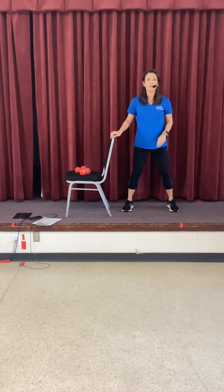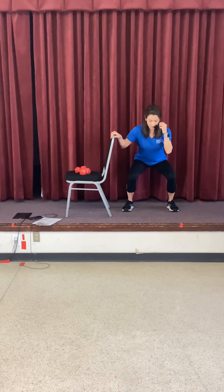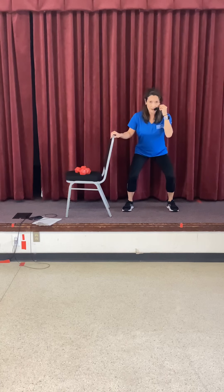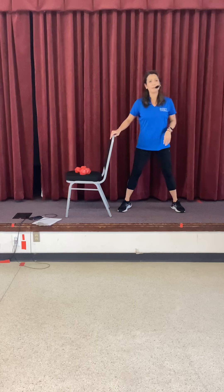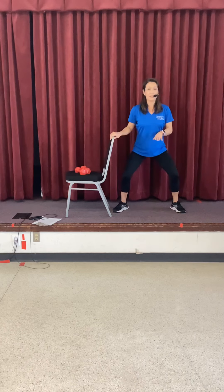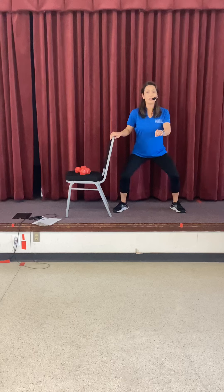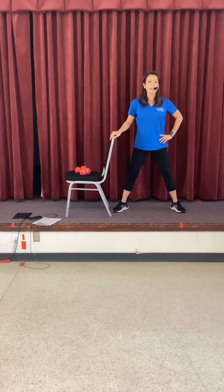Four, three, two — and then rise. Good job. Take your feet just a little bit wider. Start out in the middle, chest is up, knees press out. Two counts down and two counts up — down slow and then up. The chair is in front of you to hold on to. Two more, last one.